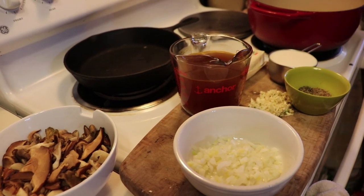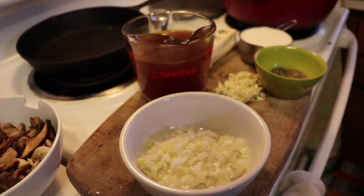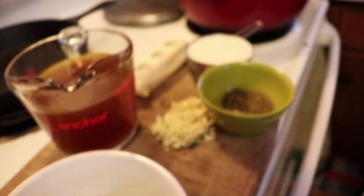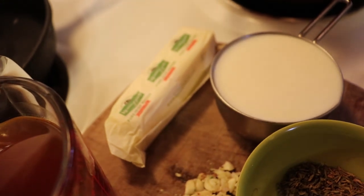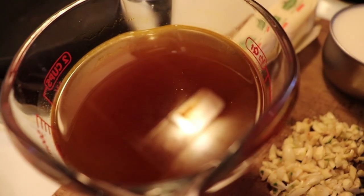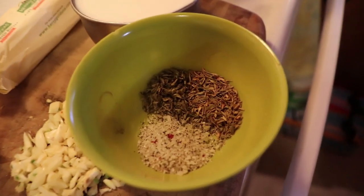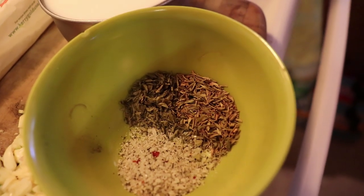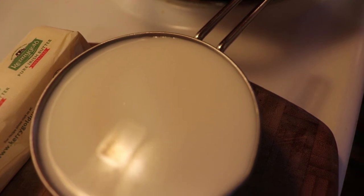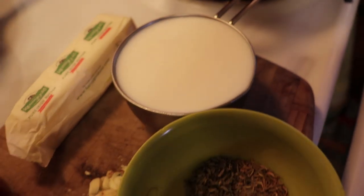Then you'll need onion, fresh chopped garlic, butter, and stock or broth — either one. And finally seasonings and spices of your choice. And you need cream, but you can also use milk if you don't have cream.